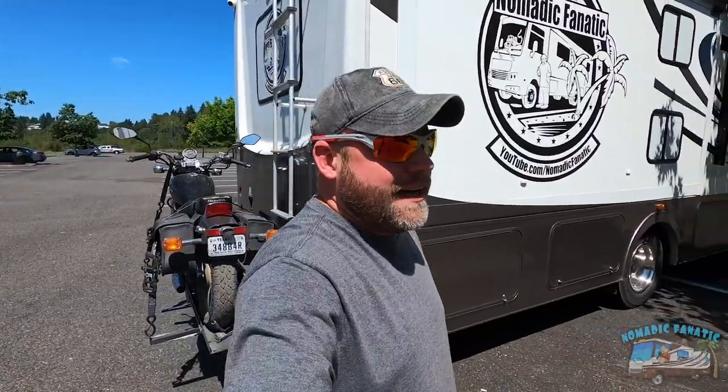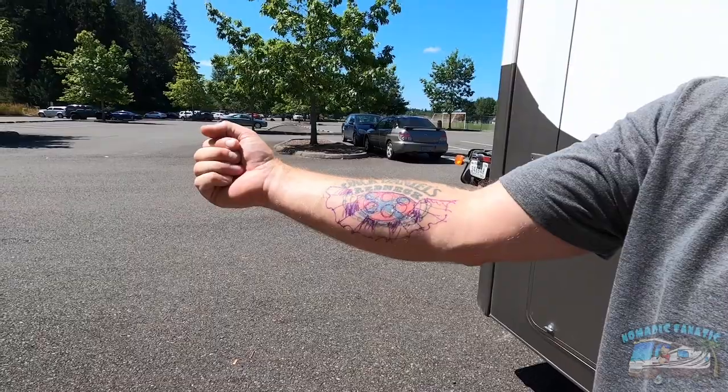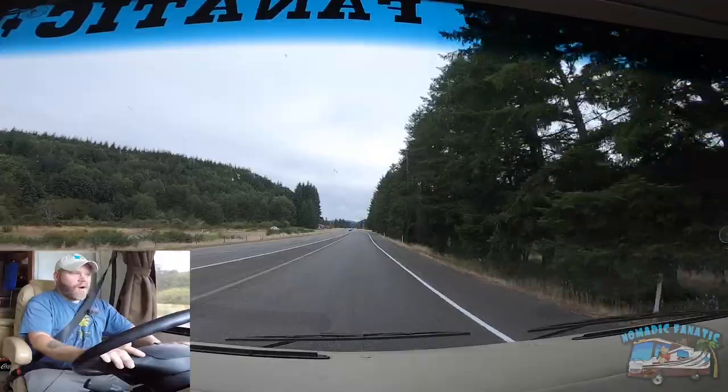No tattoo artist out there really likes doing cover-ups — it was very difficult for me to find anyone to do this. I'm going to be leaving the area and coming back, with other videos showing up in between. But I wanted to let you know: once this cover-up tattoo is done, we can start moving forward. I'm looking forward to a very neat custom-drawn Nomadic Fanatic tattoo. But first, say goodbye to the Jack Daniels redneck Confederate flag tattoo on my arm — because that may be the last time you see it.